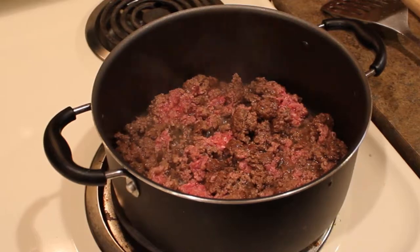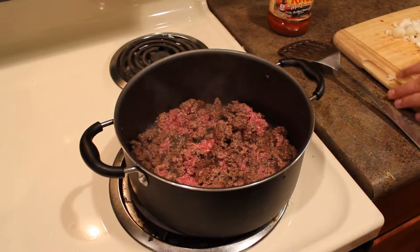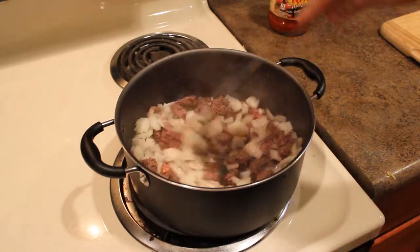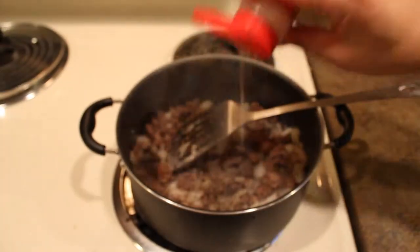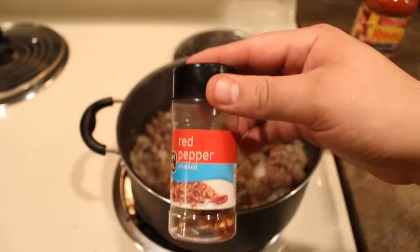Put the ground beef in the pan, chop up the onions — I kind of like a little bit bigger pieces because I like to chew them. Once the beef gets pretty well cooked, you're gonna add in the onion and cook those two together for a little while. Add some salt, pepper, cayenne seasoning, red pepper flakes, and sometimes I even add a little bit of sugar.